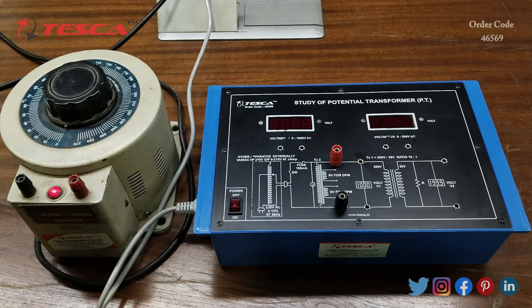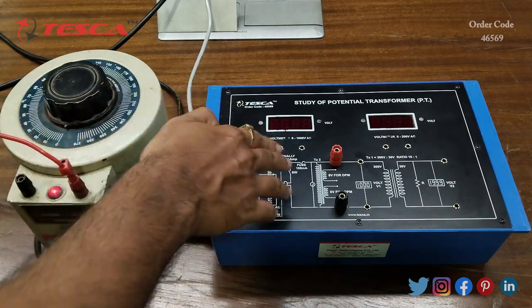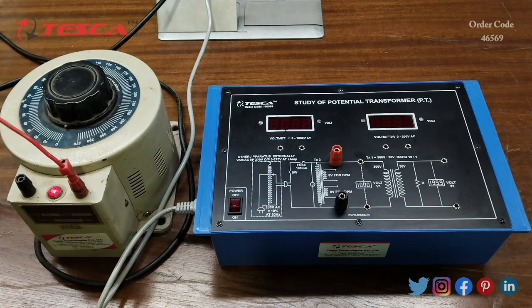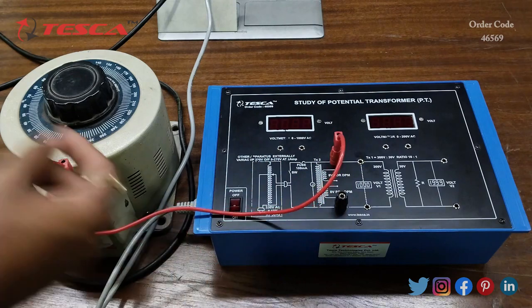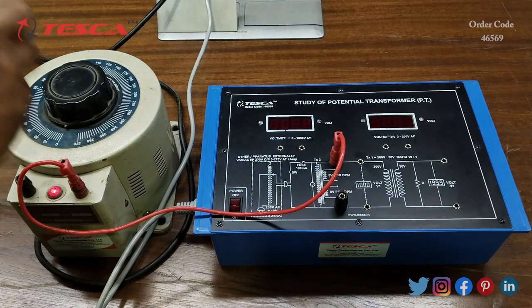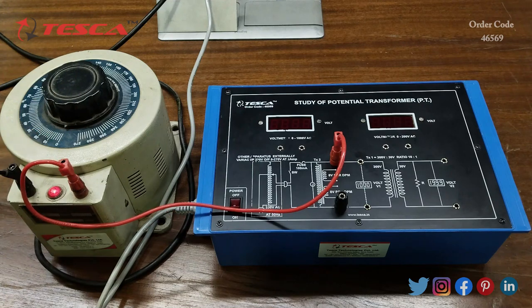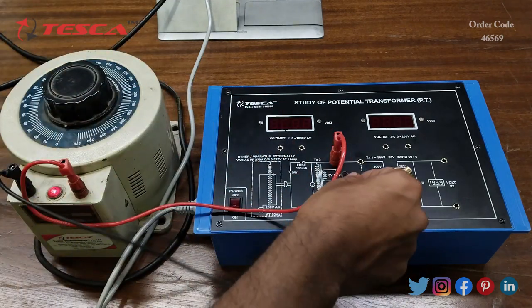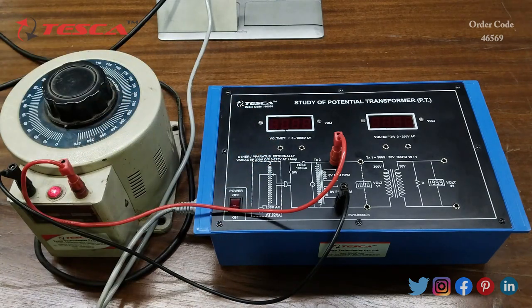Now we are going to perform an experiment on the kit. Firstly, we will connect this variac to the kit. We will connect the red terminal to the red and the black terminal to the black terminal of the kit. That is how the connection is done between the kit and the variac.